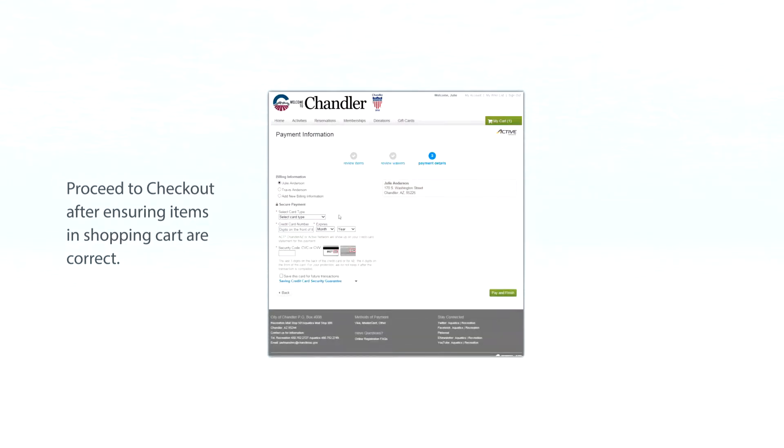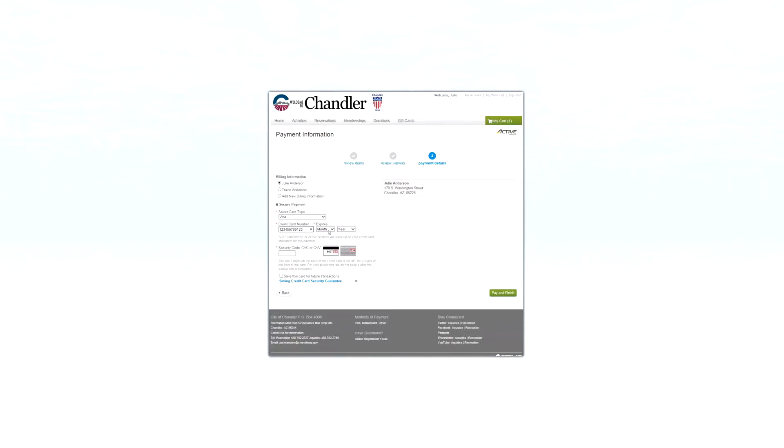Once you get to the payment information screen, you can enter your credit card information. You can also save this card on file to make future registrations or buying memberships faster. After you have paid and finished, you will receive a receipt.